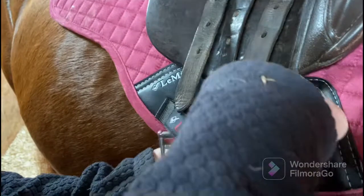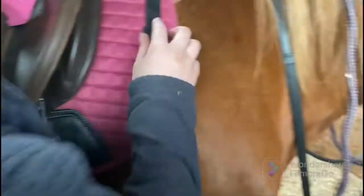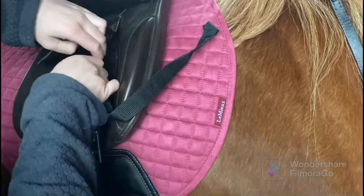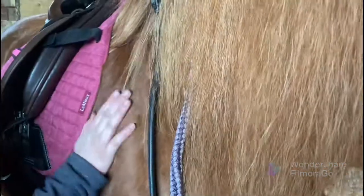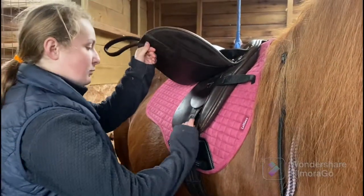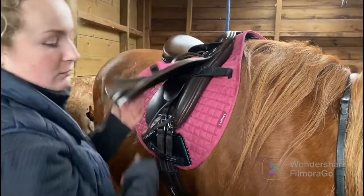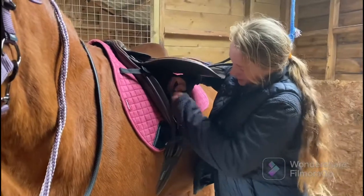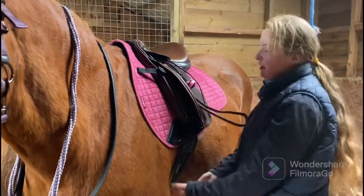Now I'm going to put the girth up on either side. I'm just going to pull the girth up to hole two, and then I'll go around and do that on the other side as well. You always want to make sure that the girth is even on either side.